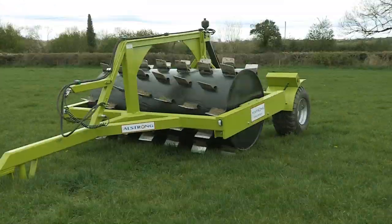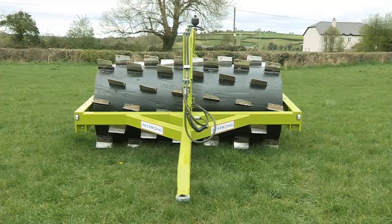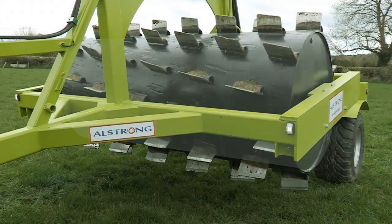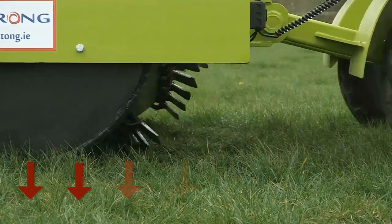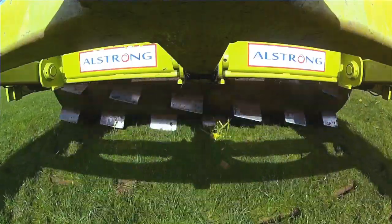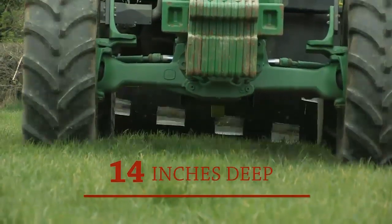Unlike conventional land rollers, the Al-Strong Aerator brings a new dimension to land and soil management. Housed on an 18mm steel wall drum, its padded blade design penetrates into the soil and improves the exchange between the soil and the atmosphere, reduces soil compaction, and creates stronger grassroots up to 14 inches deep.